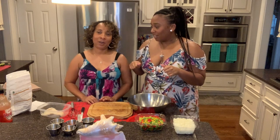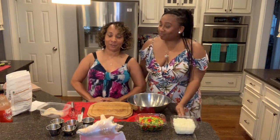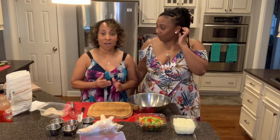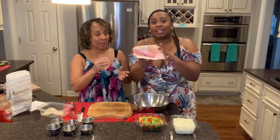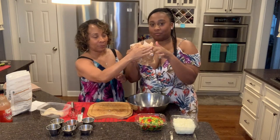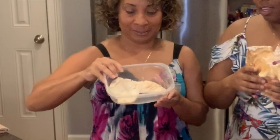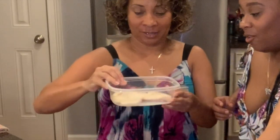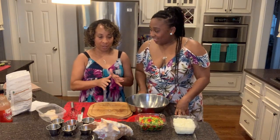My father is from Eleuthera and I am a child of Nassau. What we specialize in is what they call conch. It comes from the shell — this is a conch shell — and they pull the meat out from here. It looks like this, and you pull it out of the shell.